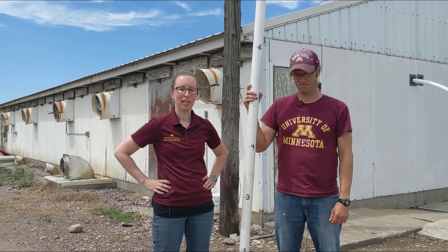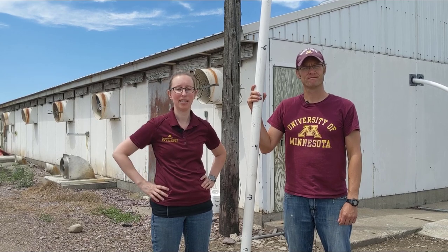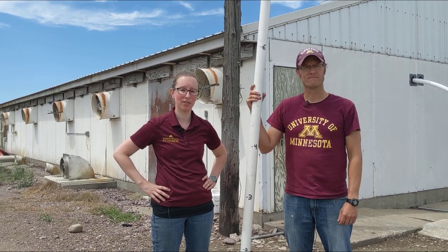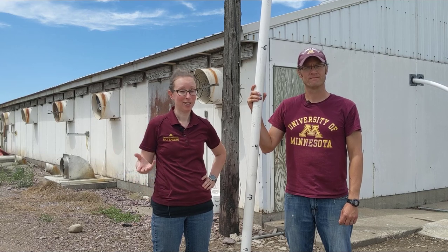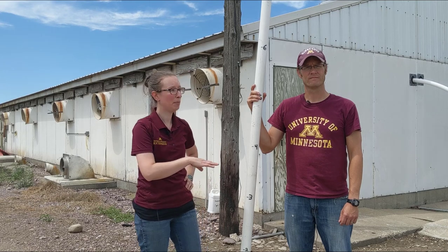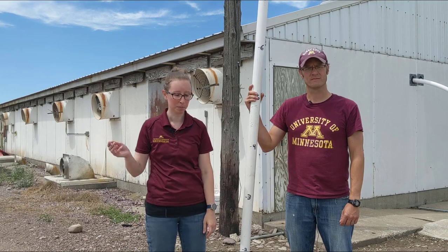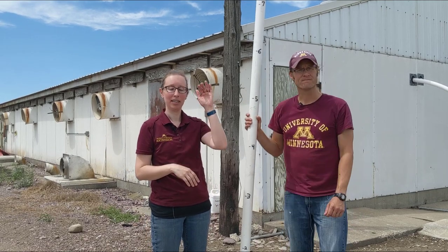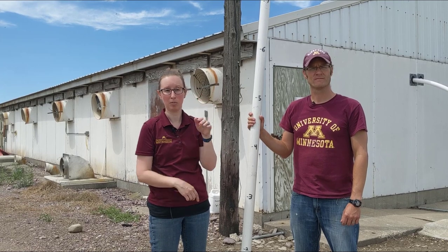Today we're going to collect a manure sample from a barn that's not being agitated yet. In this case, perhaps you want to get a sample before you go to apply this fall so that you know what you're dealing with. But usually it's hard to get a representative sample, so what we're going to do is use a PVC pipe. This will extend the whole way to the bottom of the pit for our swine barn that we're sampling, so we get everything from the top of the manure column to the bottom where there might be more sludge.